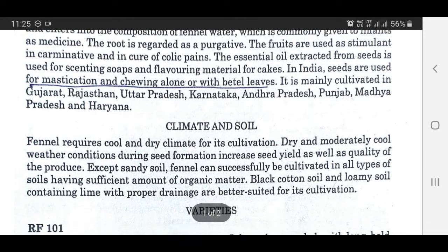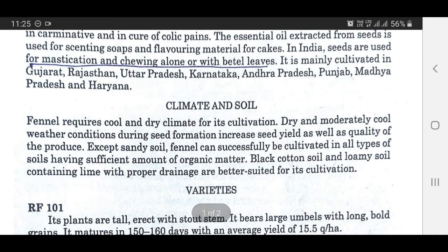Fennel requires cool and dry climate for its cultivation. Dry and moderately cool weather conditions during seed formation increase seed yield as well as quality of the produce. Except sandy soil, fennel can successfully be cultivated in all types of soils having sufficient amount of organic matter. Black cotton soil and loamy soil containing lime with proper drainage are better suited for its cultivation.